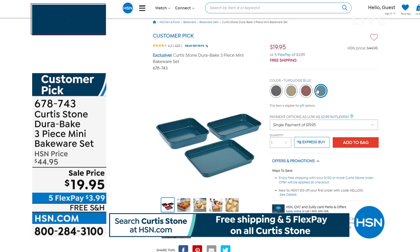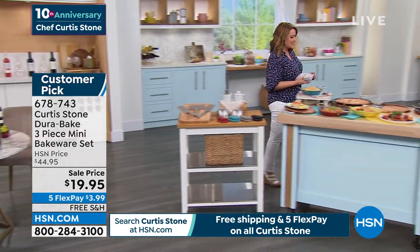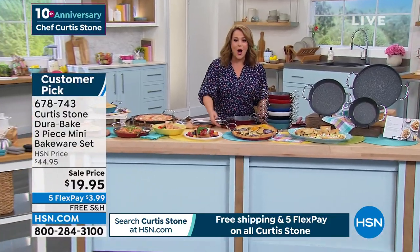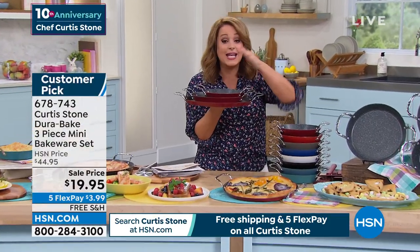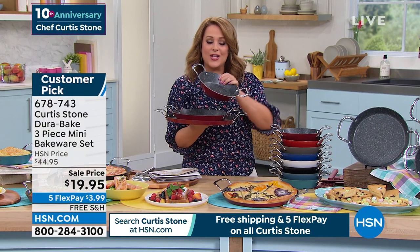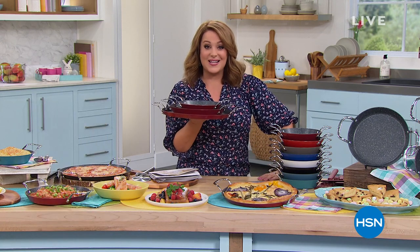It's all part of the big anniversary. All Chef Curtis Stone on five FlexPay. All Chef Curtis Stone on free shipping. One day only value on a three-piece nesting skillet set, with low walls to make it really easy to glide the food out. You're getting all three today individually boxed — less than $20 a pan.